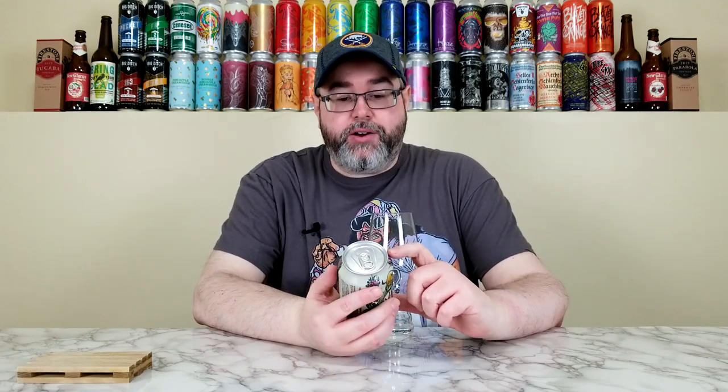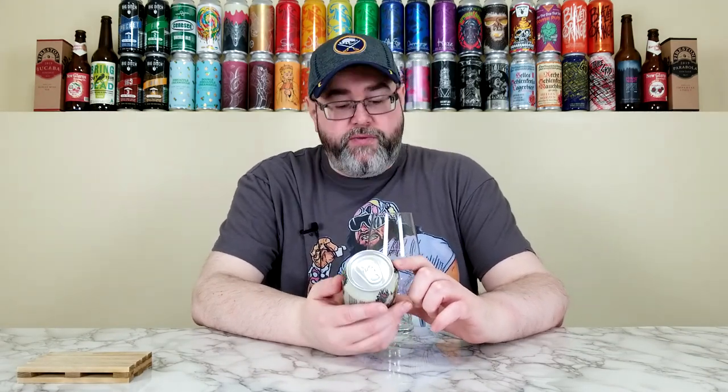What's up everyone, back for another beer review. Today I'll be reviewing another beer from the Dogfish Head Craft Brewery out of Milton, Delaware. This is their Nordic Spring, part of their Off-Centered Art Series. They're calling this one an IPA, and on the label it says ale brewed with orange peels, juniper needles, and berries. It comes in at 6.5% alcohol by volume, 45 IBUs. This can is just under two months old.